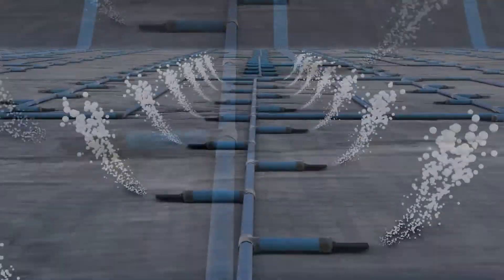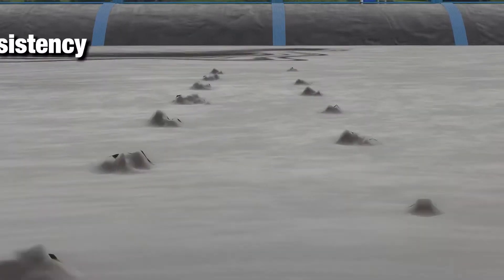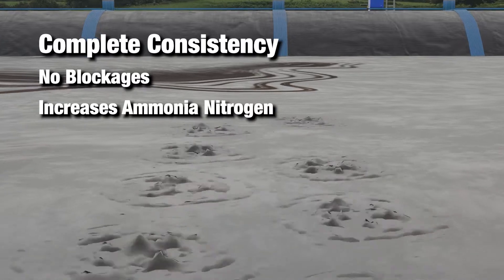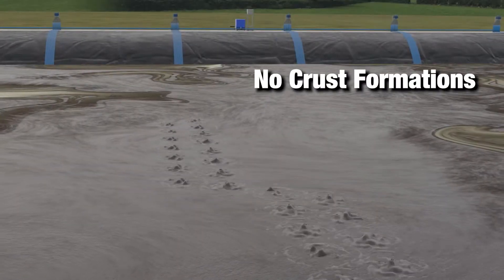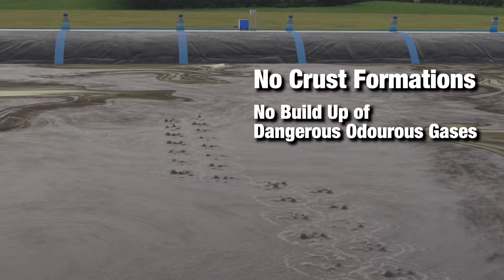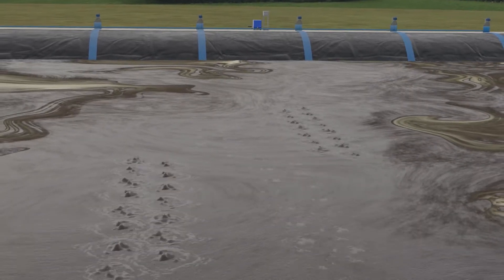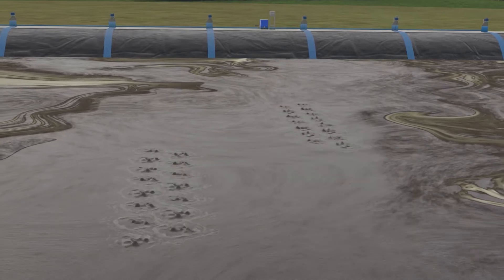The rising air bubbles move and mix your slurry, distributing nutrients evenly, increasing ammonium nitrogen values and eliminating the formation of crusts and the build-up of dangerous, odorous gases. The rotary valves allow different sections of the slurry lagoon to be sequentially aerated for set periods of time.